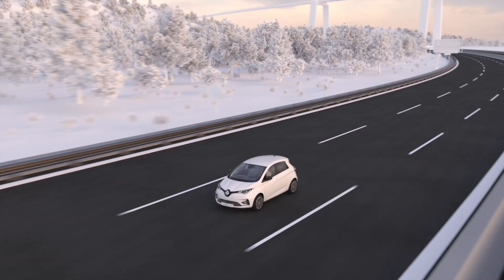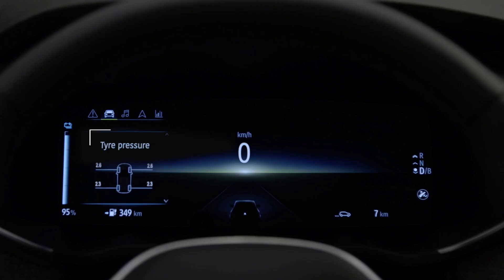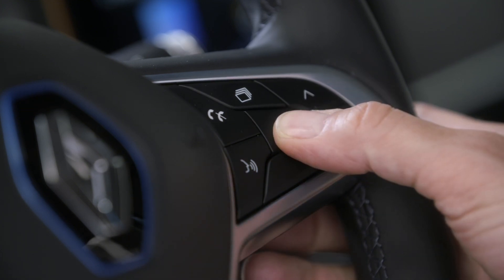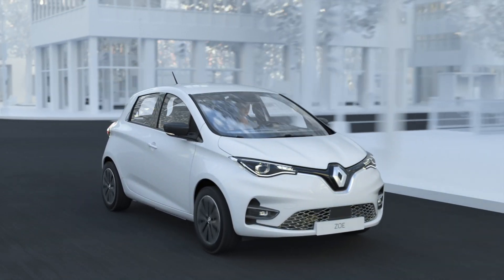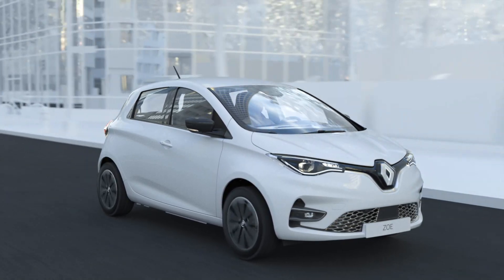With the ignition on and the vehicle stationary, press this control repeatedly until you see the heading 'Tyre pressure'. Then press and hold this button for about five seconds to start the procedure. Tyre pressures are reset after several minutes of driving.